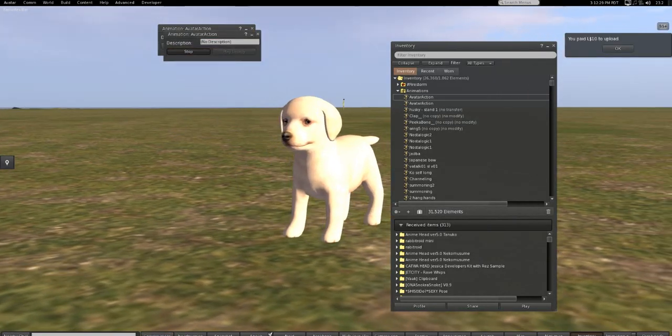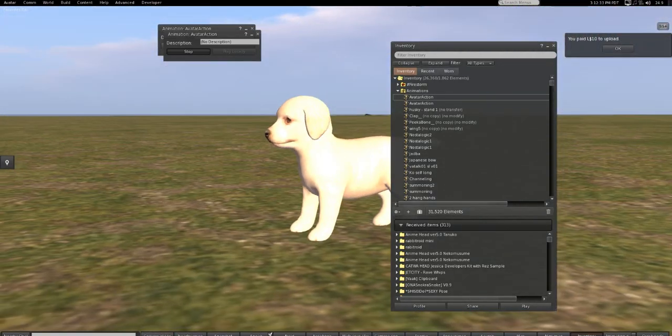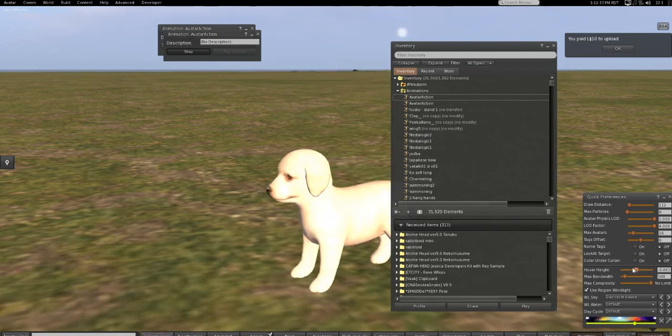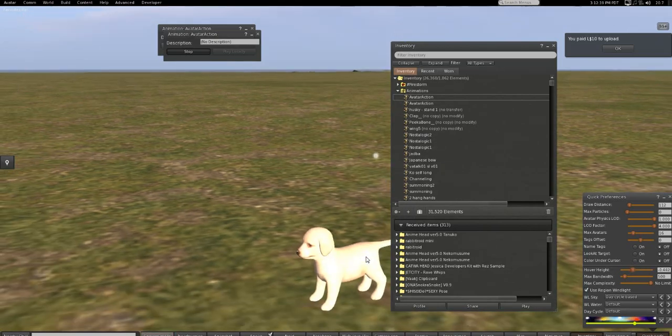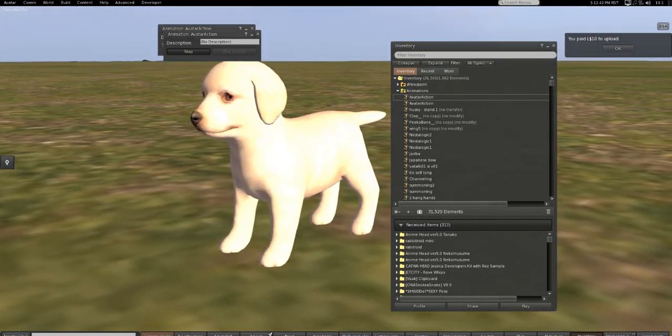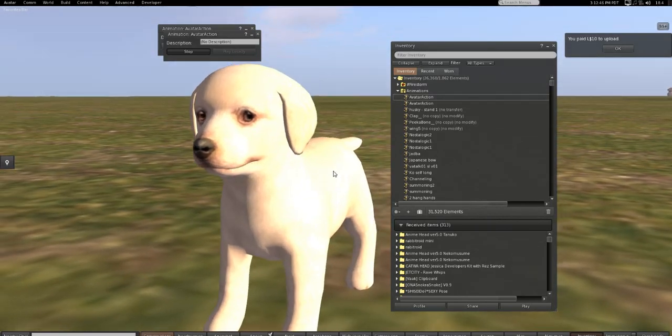There we go — now we are in a stand for our dog. The dog can at least stand without crossing its arms. Then you have to add scripts so we can get all the rest of the stuff going, like blinking.